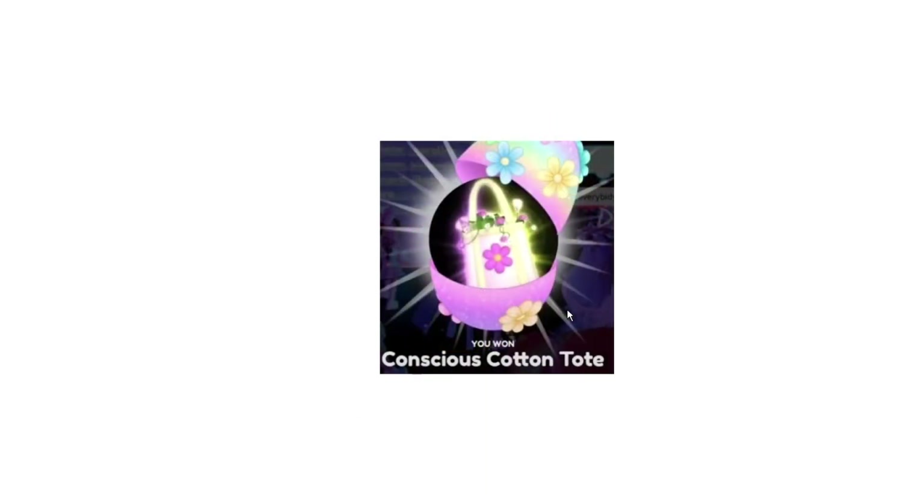Here is the fourth and final new item. It is called Conscious Cotton Tote. I think it's super cool. I love the flowers in it and especially that little flower that they put on the tote. I'm really hoping that I will get this tote.